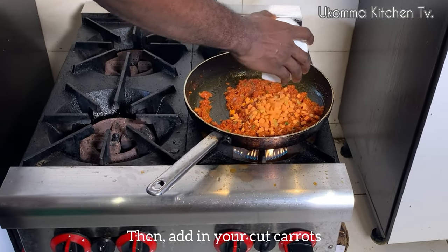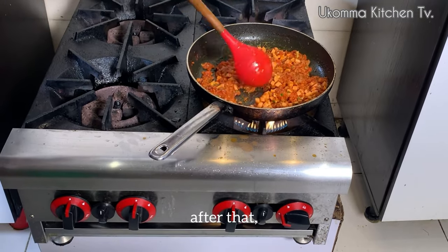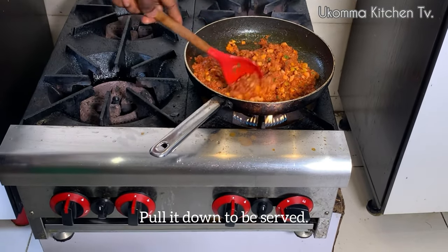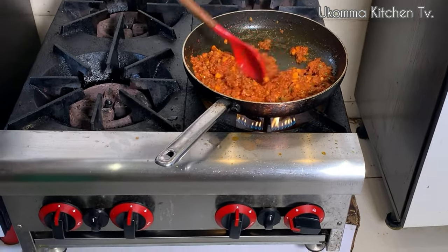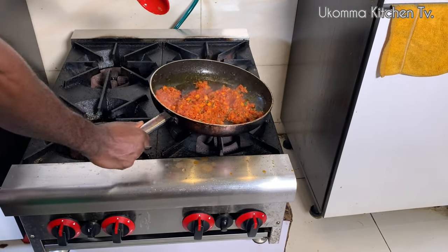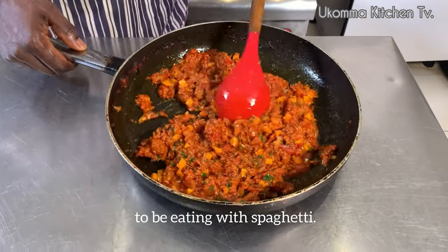Then add in your cut carrots and mix together. After that, pull it down to be served. Here, you can see our bolognese sauce is ready to be eaten with spaghetti.